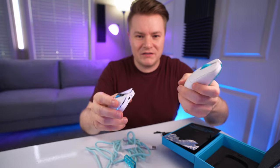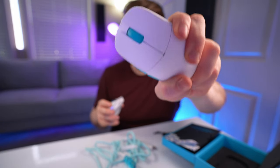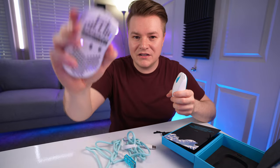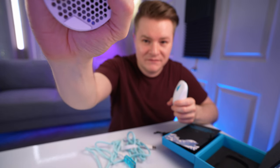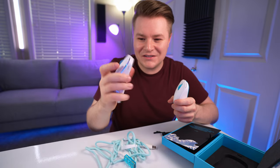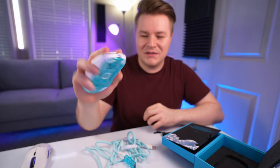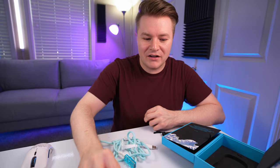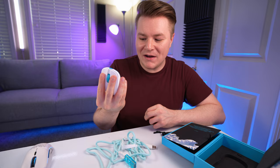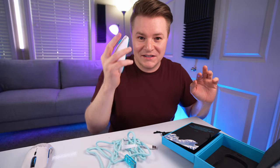One thing I'm already noticing is if I squeeze this — didn't hear anything, did you? But on the old one it creaks. This mouse creaks, it's just not made nearly as well. But this is lighter, and oh my God, it fits perfectly in my hand. I'm going to go get this all set up and we're going to go in the firing range in Apex and put this to the test. I am so freaking excited right now.